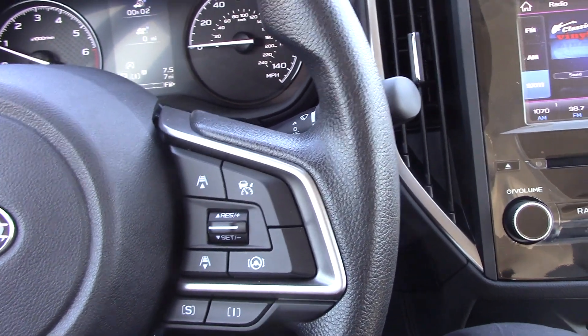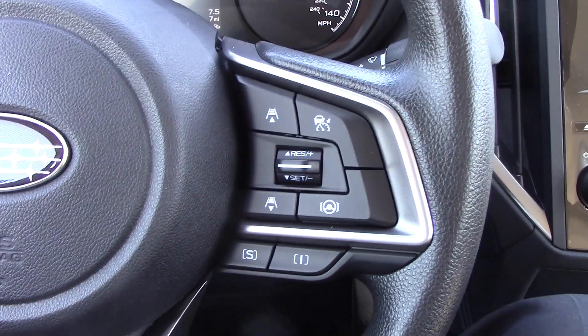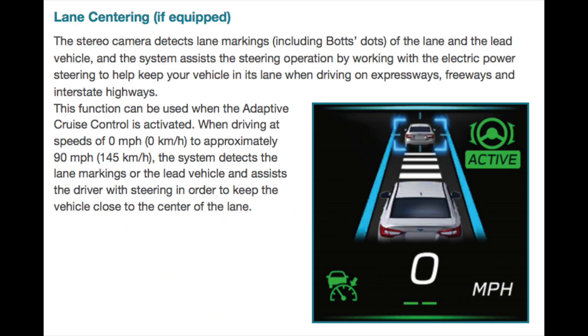So I'm actually going to read from the instruction manual, both for me and for you to understand this a little better. Lane centering, if equipped, the stereo camera detects lane markings, including bots dots, of the lane and the lead vehicle, and the system assists the steering operation by working with the electric power steering to help keep your vehicle in its lane when driving on expressways, freeways, and interstate highways. This function can be used when the adaptive cruise control is activated, when driving at speeds of zero miles per hour to approximately 95 miles per hour, which translates to 145 kilometers per hour. The system detects lane markings or the lead vehicle and assists the driver with steering in order to keep the vehicle closer to the center of the lane.